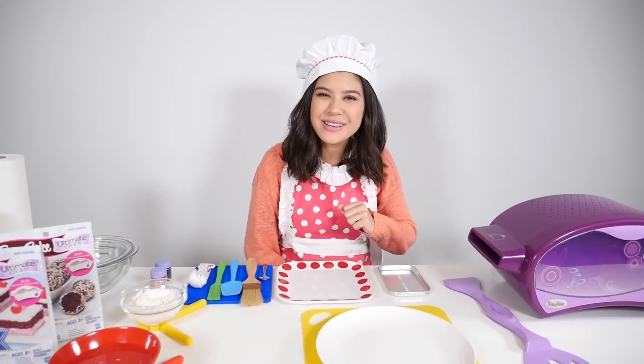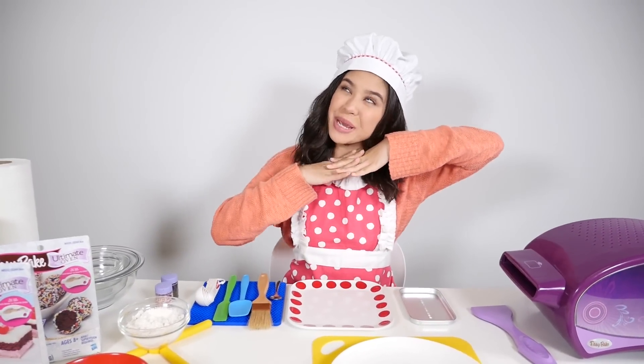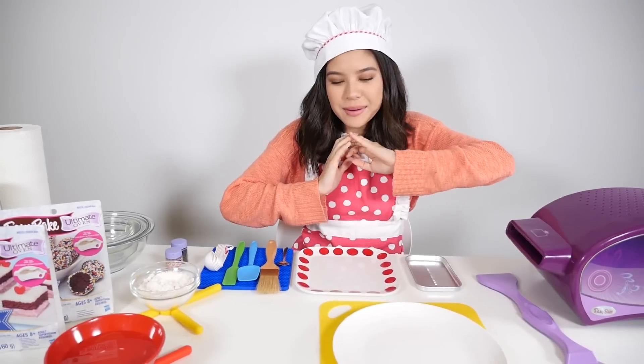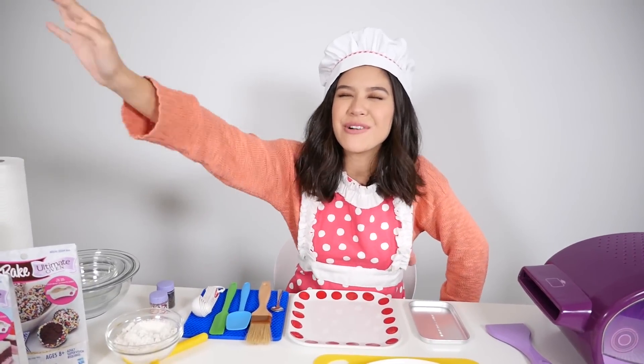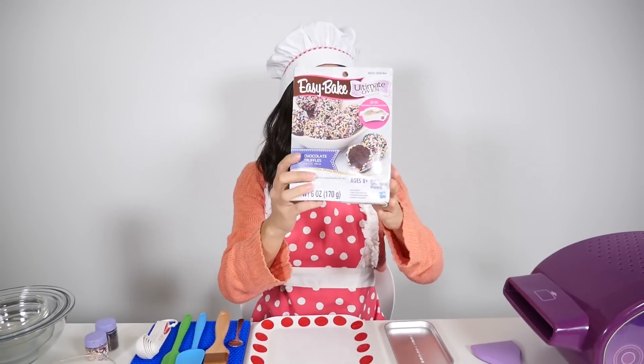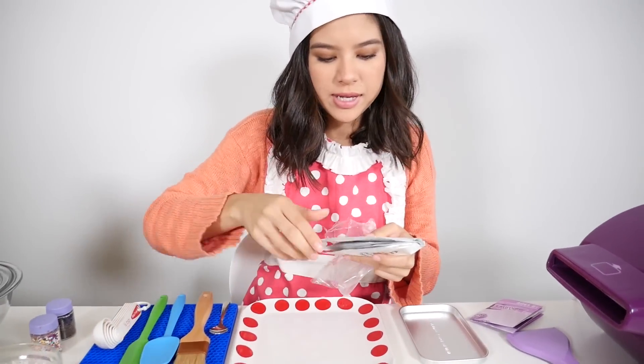Hi guys, I'm Brandy. Welcome back to the Easy Bake Oven Cooking Show with Brandy. I'm once again going to let Destiny decide which Easy Bake Oven recipe I'm going to make. Chocolate truffles! We've got our cake mix, more cake mix — I think that's sprinkles.